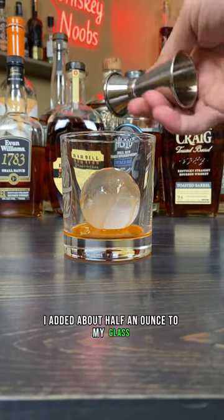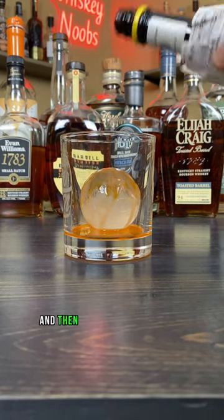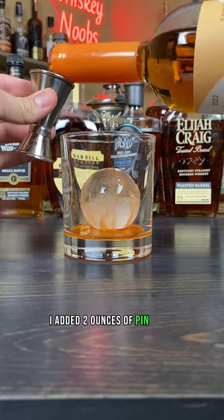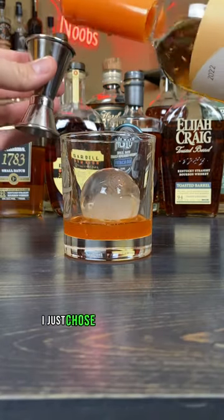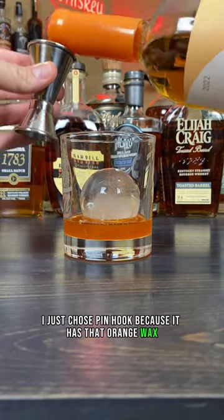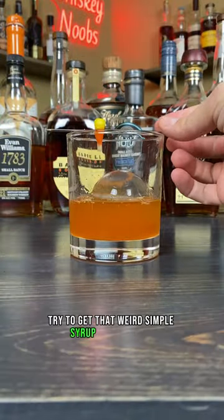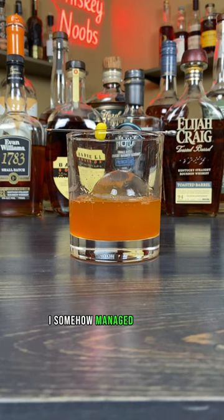I added about half an ounce to my glass because I wasn't sure how sweet it would be, and then I went with two dashes of Angostura bitters. I added two ounces of Pinhook bourbon — I just chose Pinhook because it has that orange wax, which seemed very fitting for this. Then I stirred pretty aggressively to try to get that weird simple syrup mixed in. I somehow managed to spear a candy corn, so I used that as my garnish.